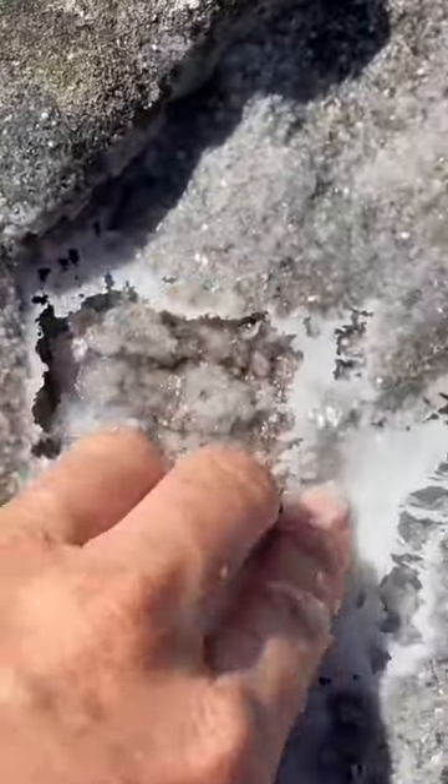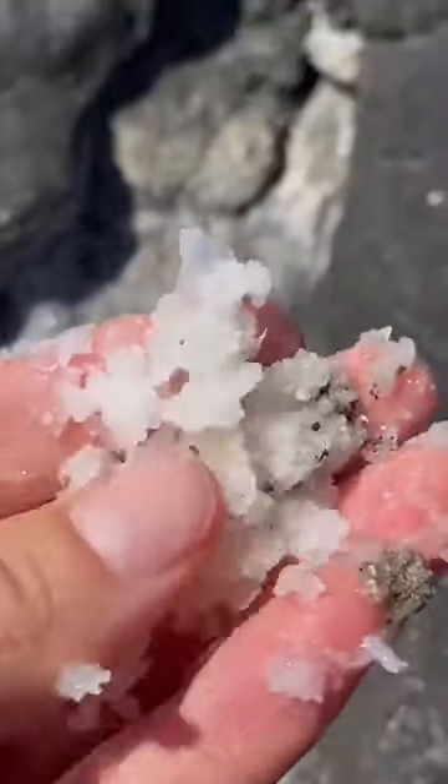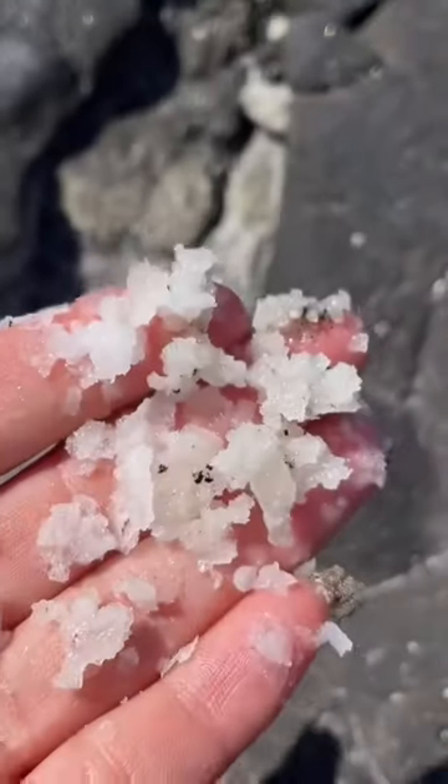And you just harvest it by going like this. And look, you have a handful of salt to put on your favorite meal.